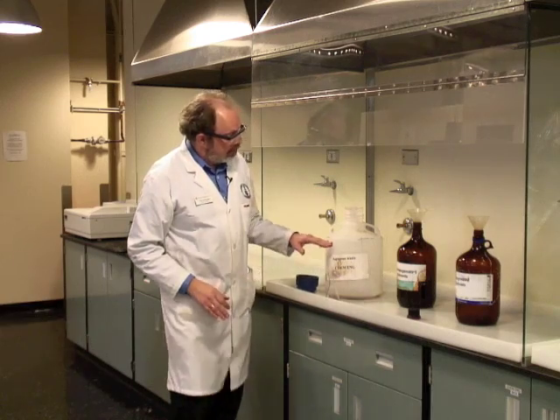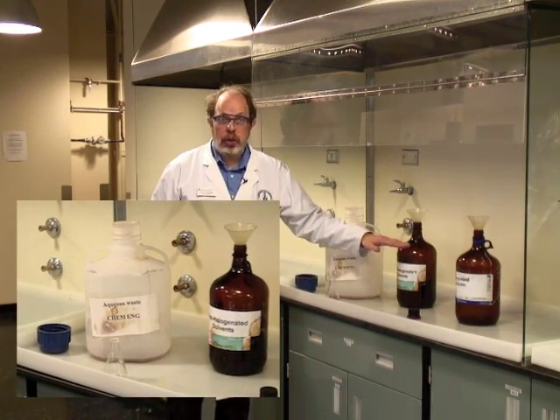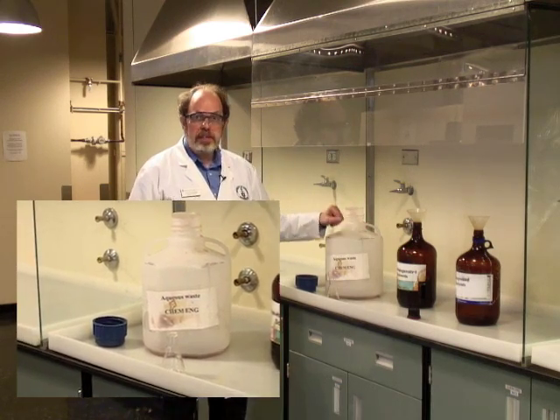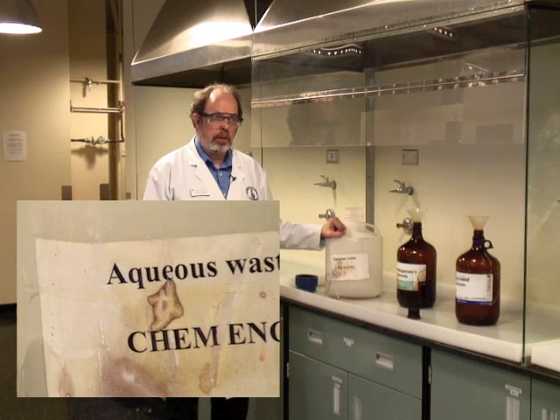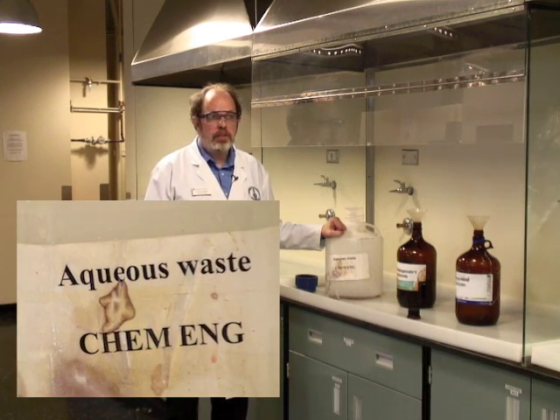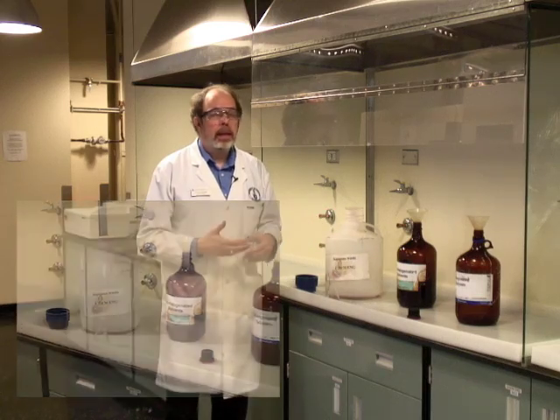Likewise there are fill lines on all of them. Do not fill them above the shoulder of the bottle because there needs to be space for expansion. If you're careful with waste disposal then the dangers associated with incompatible chemicals reacting or spilling is minimized.